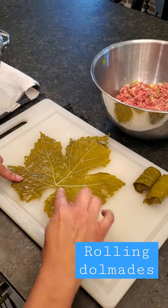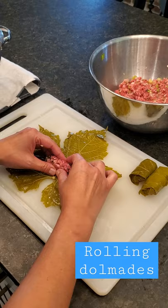Start with your leaf vein side up, then take an appropriate amount of meat, which is just sort of by feel.